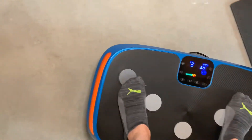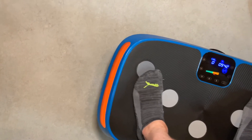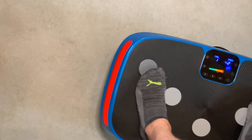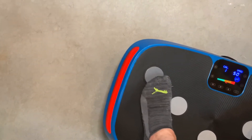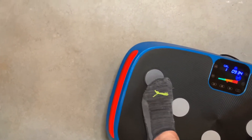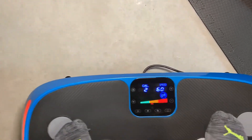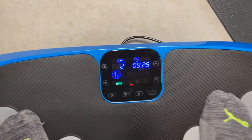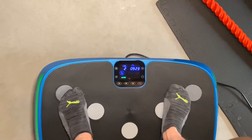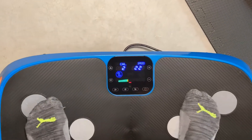You can see the sides change color — we're up to orange, which means you're in the medium range. Now it's turned to red, so we're at the highest level. You can even see it tracks calories burned — we've already burned two calories making this video. Now we're shifting to the up-and-down motion, so both sides are going up and down, and it feels nice.